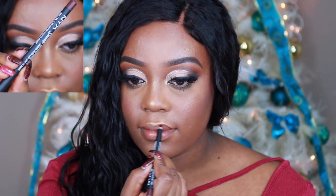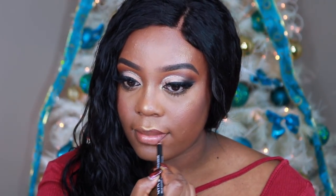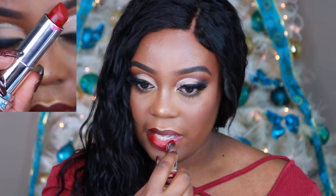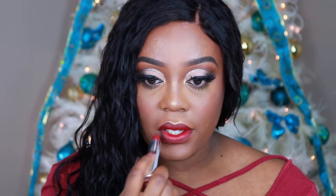Next for my lips, I'm using the NYX Suede Matte Lip Liner — this is in the shade Club Hopper, I believe. It's just a maroon. I wanted something to kind of deepen the lip color because this is the Maybelline Matte Lipstick in Divine Wine. Absolutely love these lipsticks. I'll probably do a video on my top five red lippies if you guys want to see that.